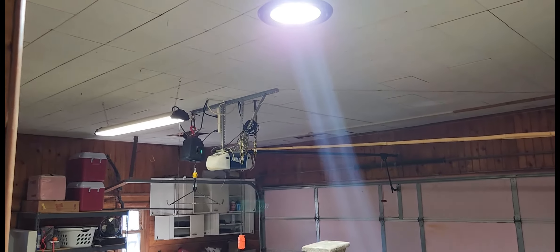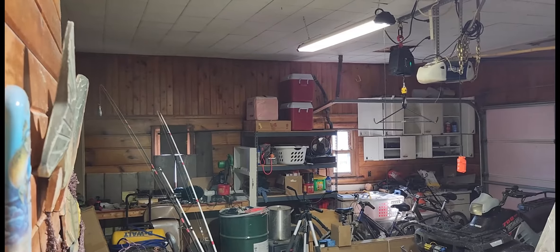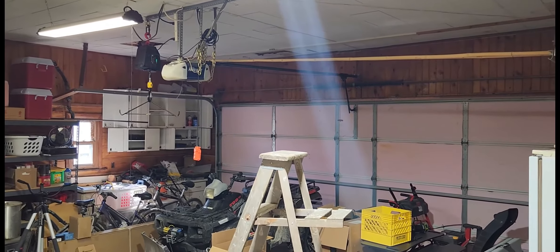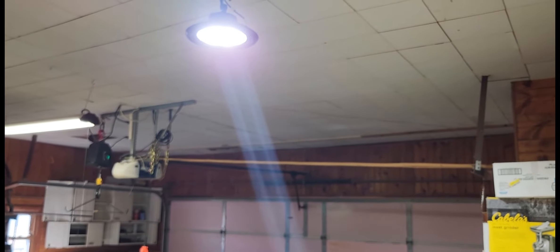These things are really nice. I'm going to install a second one over my workbench and then this is going to be set — it's going to be like daylight bright all the time. So if you're looking for some good garage lights, this two-pack of super brights is definitely one that needs to be on your list.